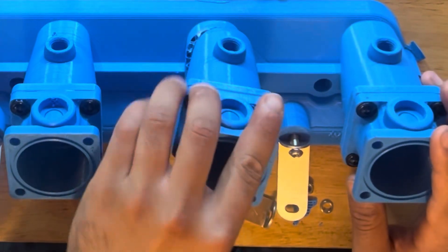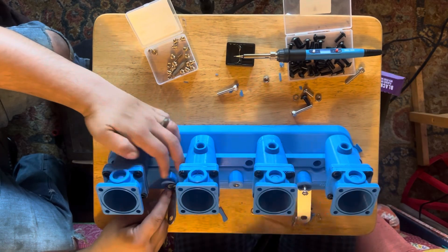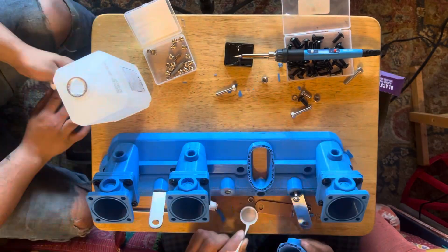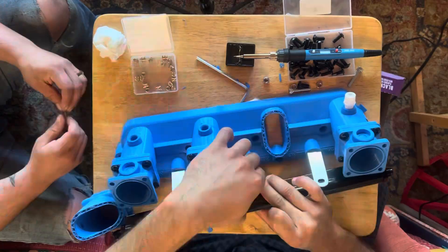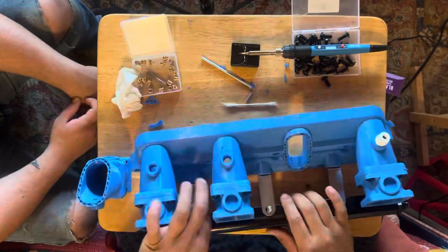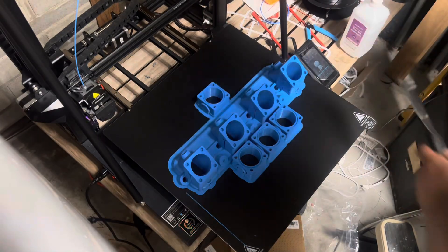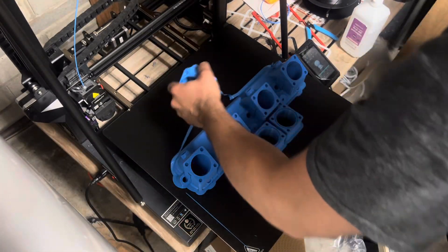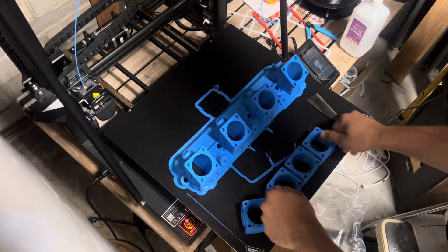I had an issue with one of the layers not adhering properly, so we just applied some epoxy to get it back together. I don't know what the issue was — maybe a cold breeze that cooled the layer off — but it didn't happen on the next print, so we just epoxied it and got it back together. Now the next bank of intake manifold and throttle bodies is done printing, and I pulled it off the bed and got it ready to assemble.